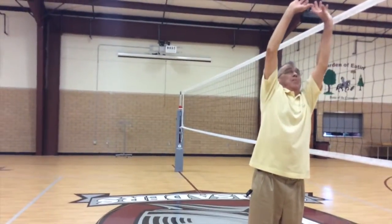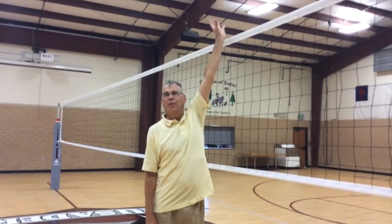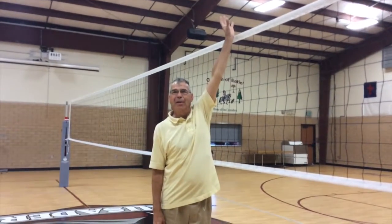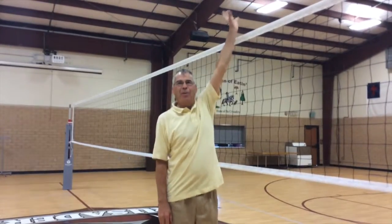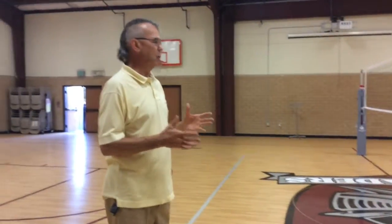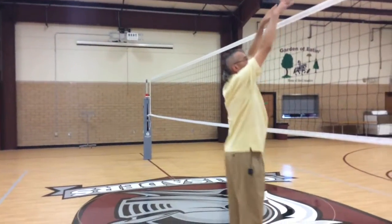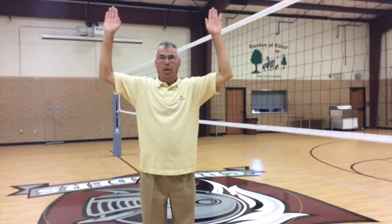You'll hear a coach say the player didn't jump, but a tall player can stand still, flip the ball over above the net, and that's a back-row attack. Usually after the match I'll bring the coach over and say reach as high as you can — coach, she doesn't even have to jump, she's already illegal just standing still or on her tiptoes. Back-row setters need to understand what they can do. If the ball comes over as an over-set and a back-row player goes up and blocks it, that's a back-row block.